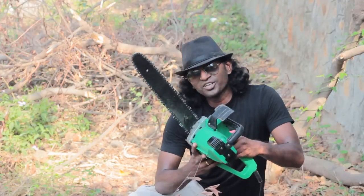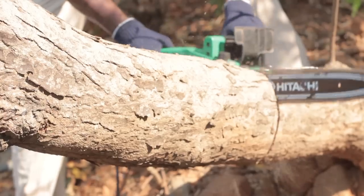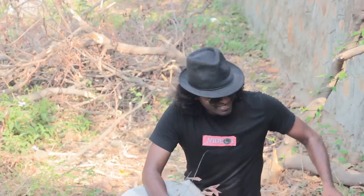Hi guys, in this video I'm going to cut some tree logs and see what I can come up with. For this, I've got the perfect zombie slayer tool in the entire world — the chainsaw. In case you forgot, this can actually cut tree logs. Lots of cool stuff coming up guys, keep watching.